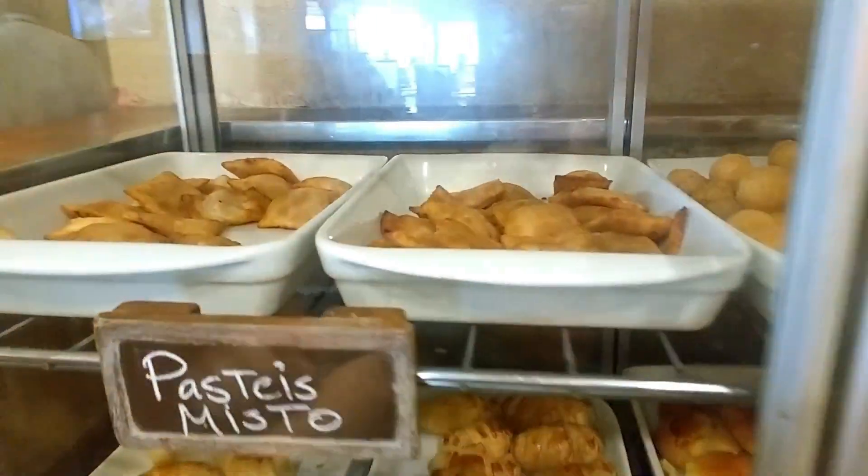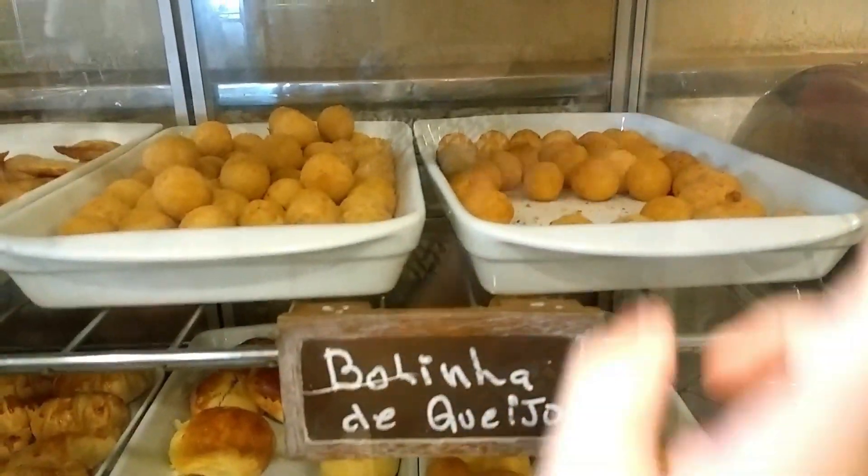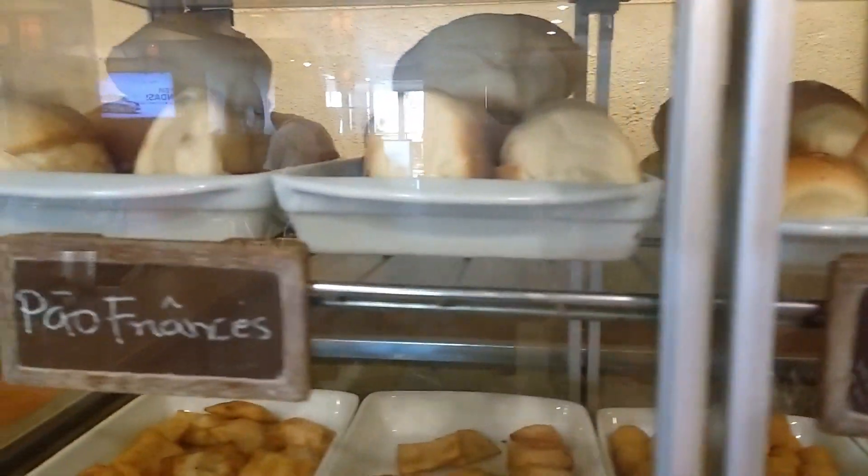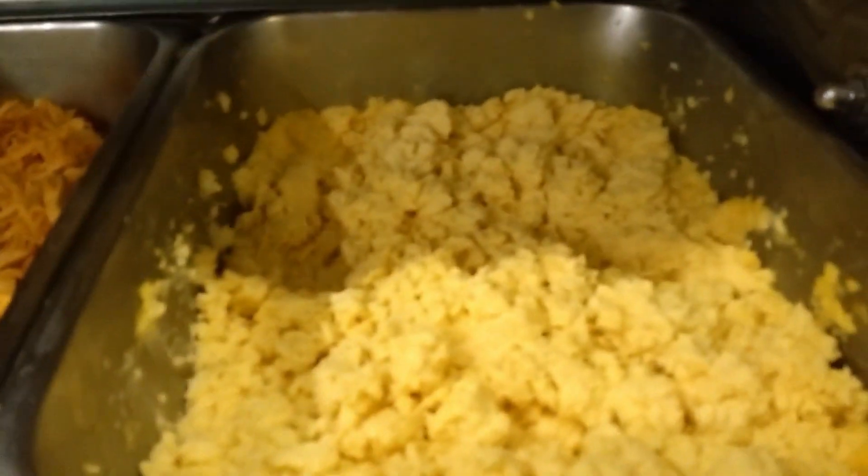This is called cake, a sweet meal. Egg, egg, a bacon, egg. And here are more ingredients. Look how good. Look how it is.